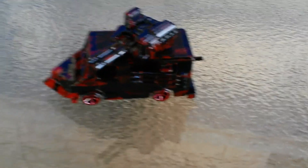Hey YouTubers, this is only a short video to show you my latest custom. I call it a zombie killer.